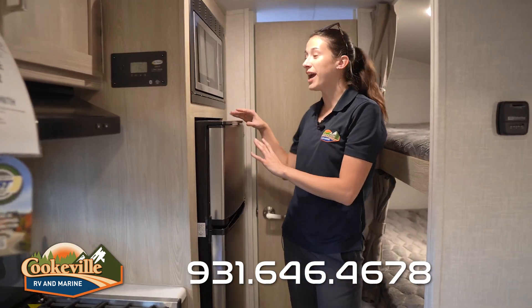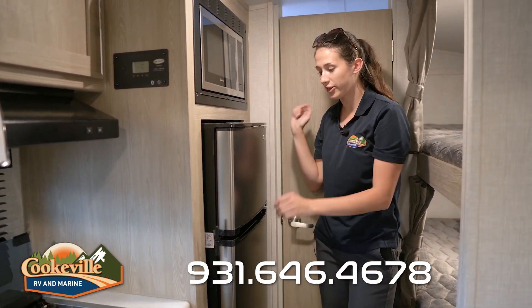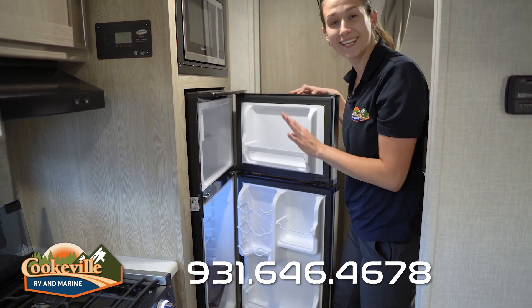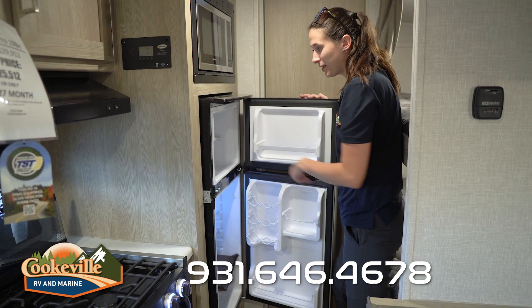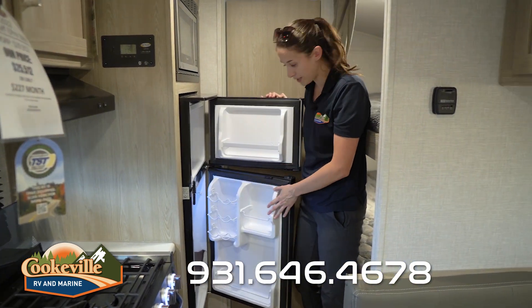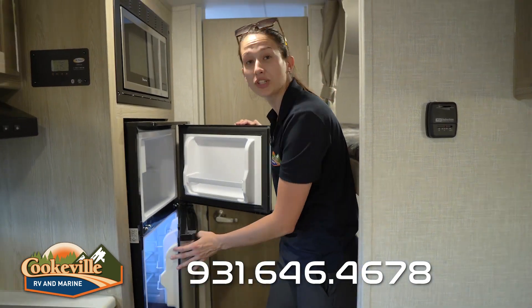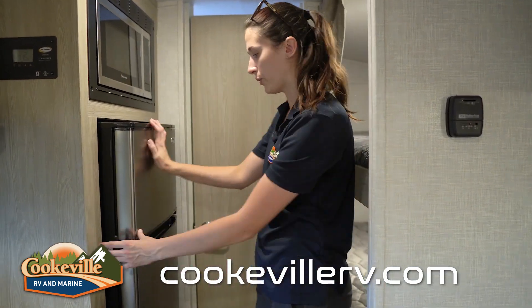We have a three-burner Magic Chef stove with a splash guard so nothing gets on your blinds, plus a bit more storage below for pots and pans organizers. Moving on, there's a Magic Chef microwave and a Magic Chef refrigerator — while it's small, it's mighty. There's plenty of fridge space with extra storage for cans and wine bottles — enough for a full weekend's worth of food. It locks for travel as well.